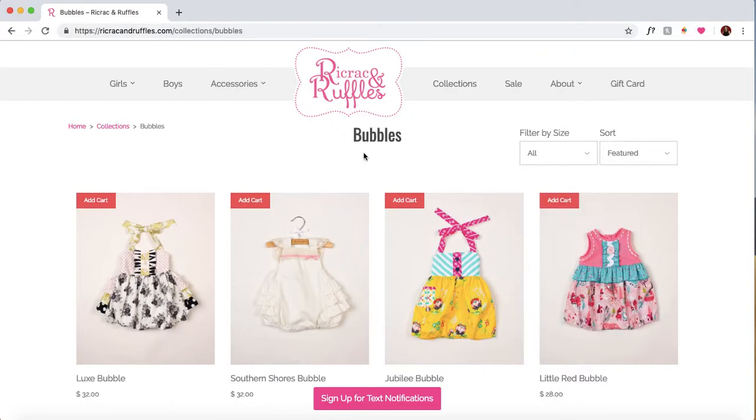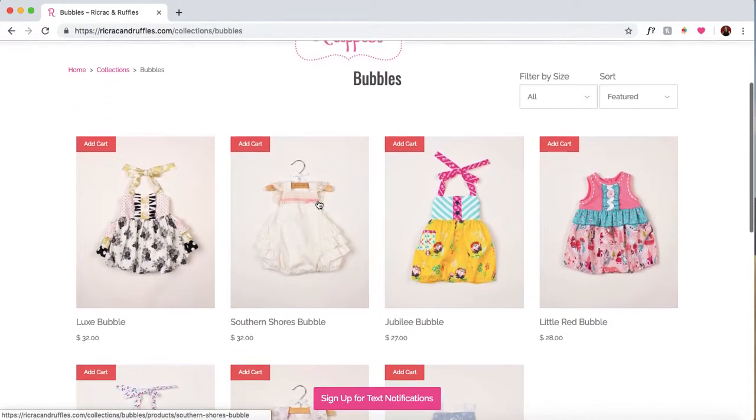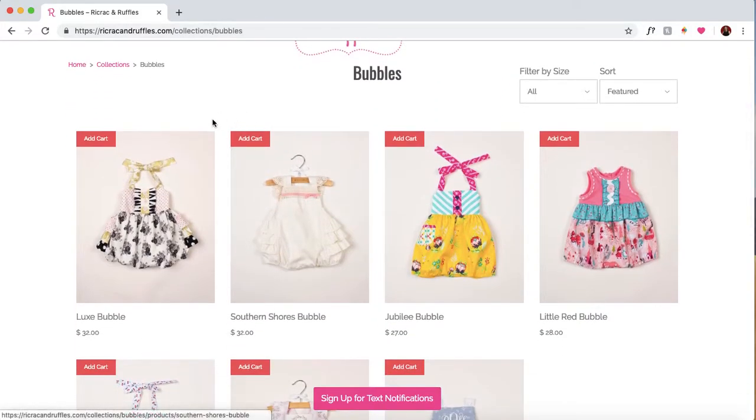Then you navigate to the page where the products are going to load that you want. For this example, I'm going to buy this Southern Shores bubble. Our bot puts this magic little button on every product image — it's a red add cart button.